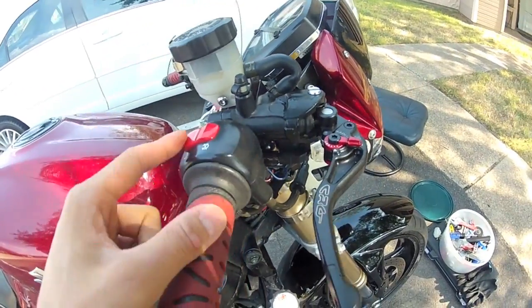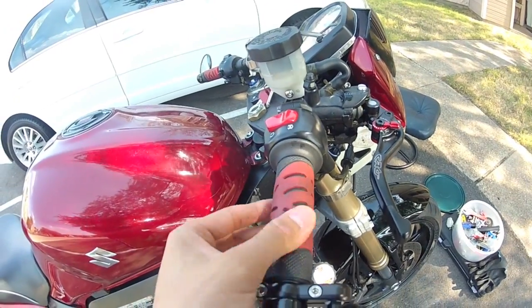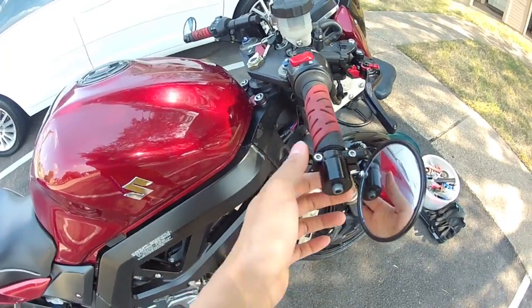I reused the throttle housing and the R6 throttle tube and grip from the SV650, and I also reused the bar end mirror and bar end.